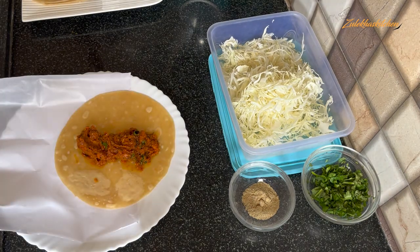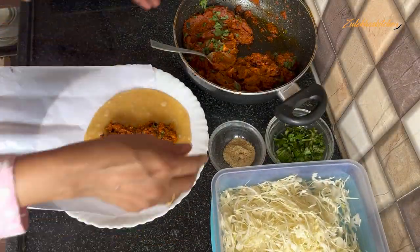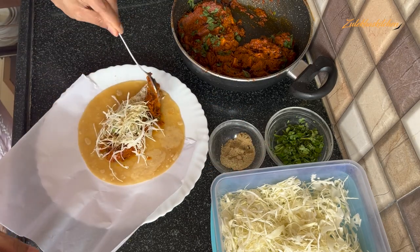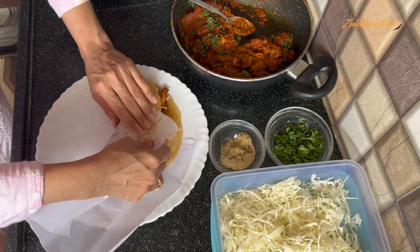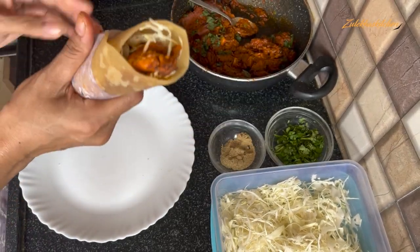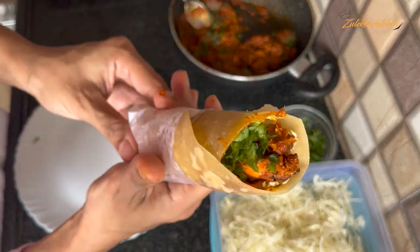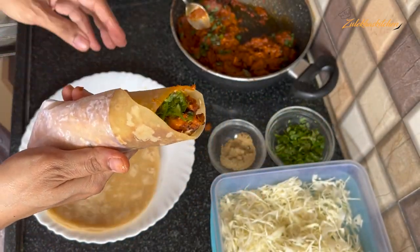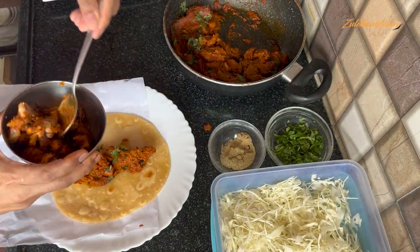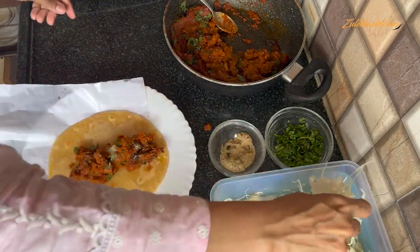I had the gravy ready from 2-3 minutes before. Place it on the roti, add chaat masala, a little coriander, and some cabbage. Sprinkle chaat masala on top, roll the roti tightly, and serve with chutney. This is our delicious Chicken Tandoori Frankie!